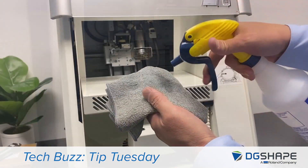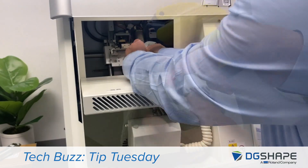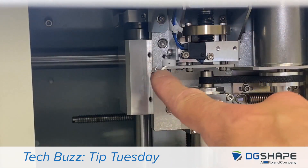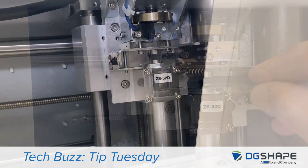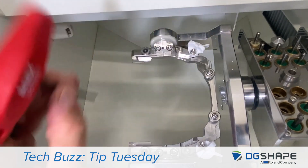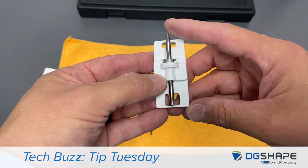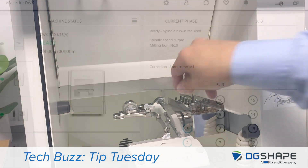Next, using some isopropyl alcohol, we're going to wipe down the entire assembly. Using a swab, we'll clean the conductivity plate and the spindle. We'll now check to ensure the spacing on the conductivity plate and the spindle is seated correctly. Let's check the screws on the C-clamp and the arm to ensure everything's tight. We'll inspect the lever and bearings, and look at the detection pin to make sure that it's seated in the correct position, in case you want to perform an automatic correction.